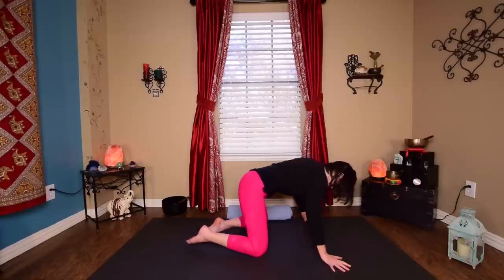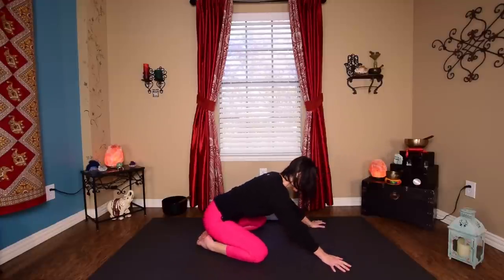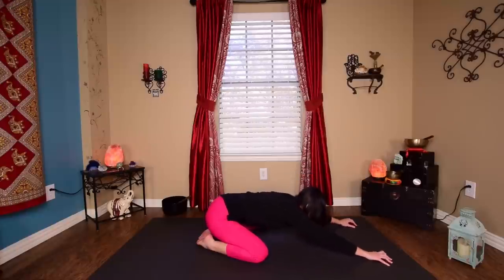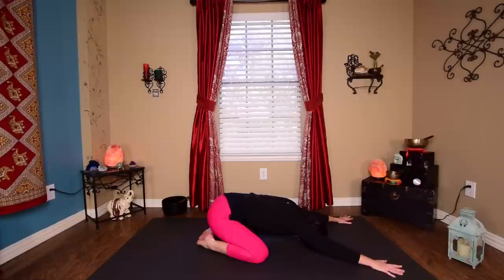Take those knees wide, shift the hips back, press through the palms, and then go ahead and walk the hands out, keeping the elbows off the floor. Rest your forehead on the floor or on the blanket. You can take those arms or hands wide if you feel like you have a lot of tension in the upper back.